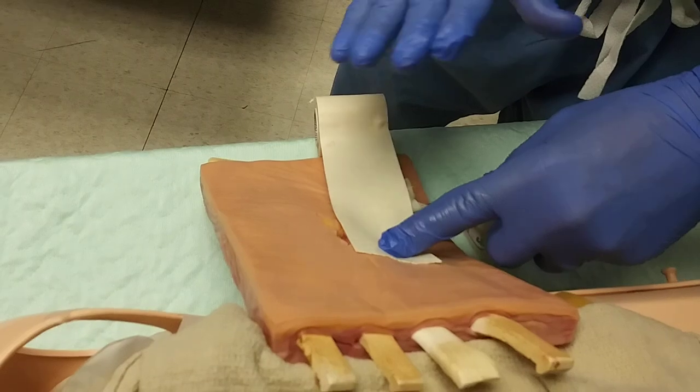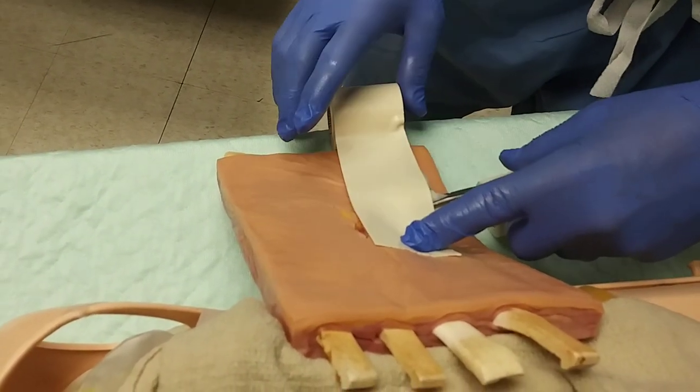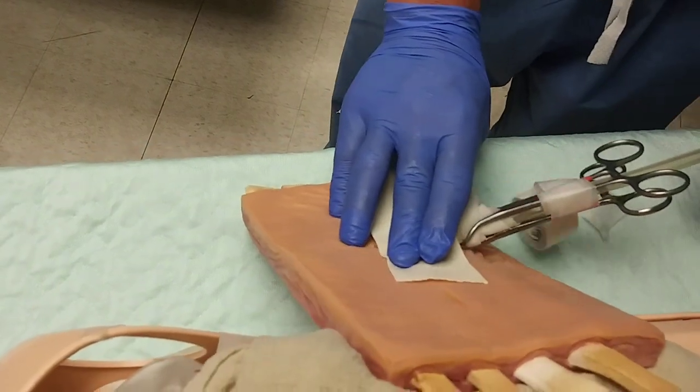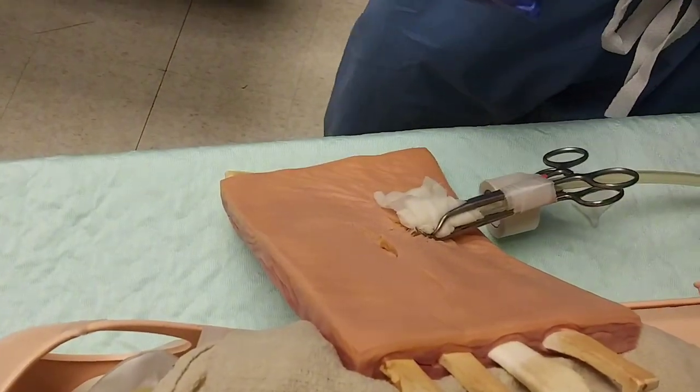We then start placing our foam tape and/or an expired AED pad that can be used to secure and keep that down, and you're going to have a nicely secured chest tube at that point that can be replaced in the trauma bay. If you're done with it, you're good — you'll have a comfortable take-out at that point.